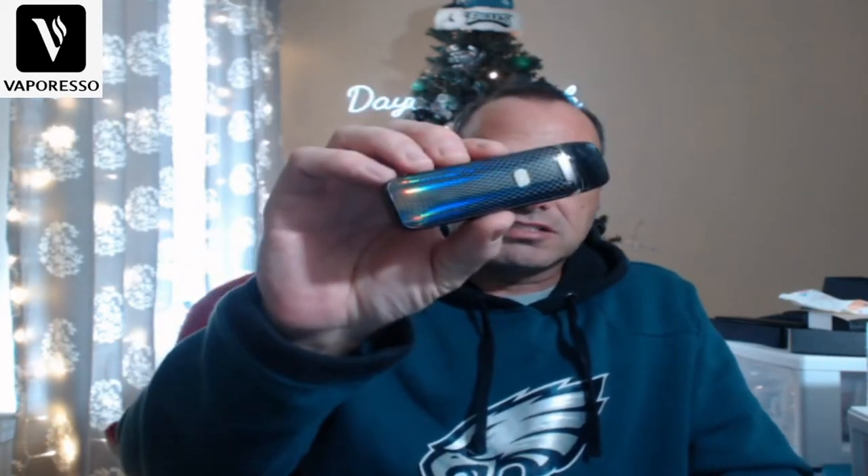Hey everybody, Frank back here with you again. Today we're doing a video on the Luxe PM40 from Vaporesso. It's a 40-watt device, one of their pod mods, and it takes the GTX coils — which are being used in so many of their devices and are easy to find.